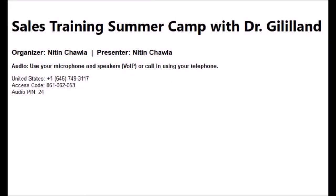Thank you for joining. Let's get started. My name is Nitin Chabula, Product Manager for Shukla Medical. I would like to welcome all of you to the first of many sales training summer camp webinars. The focus of these will be clinical challenges with revision surgeries and how Shukla Medical's universal instrumentation can help improve the outcomes.